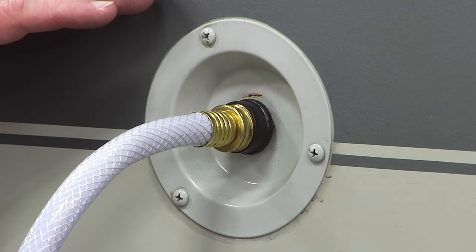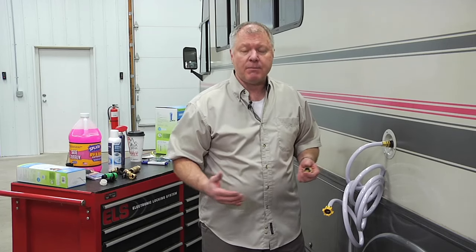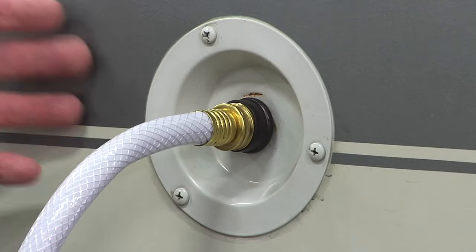This is going to give you pressure from what you have in the campground source. One of the things you have to be careful of is pressure. Some campgrounds will have a well with a pump running 60 to 70 PSI, maybe even more. Some outside garden faucets, even in residential, will have high pressure, so you want to make sure you put a regulator on before you run it through.